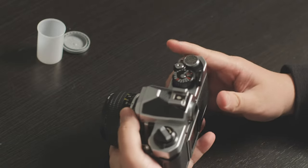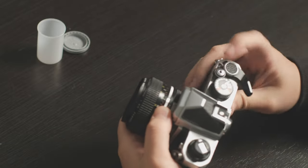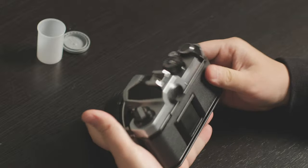So after shooting one roll of film, I can't shoot anything anymore — that means the film is finished and needs to be rewound.